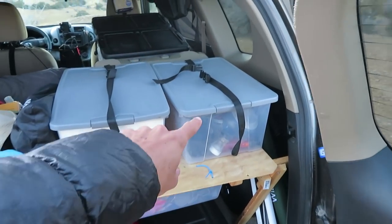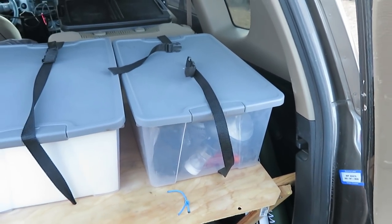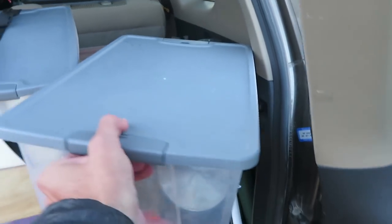Right now I'm on a five-day trip in southern Utah and I've been using a much smaller bin full of kitchen gear. Let me show that to you now. Here is the bin in question — this contains all of my kitchen supplies. Let's pull it out and take a look.